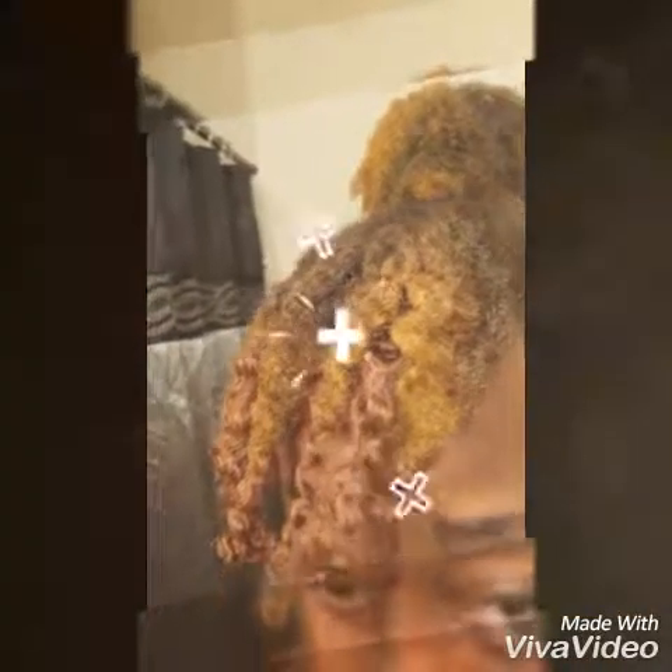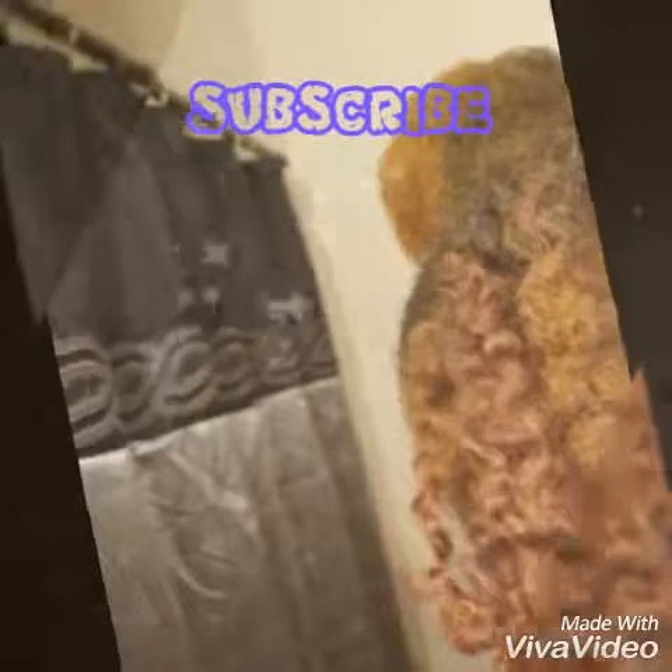Overall I gave the hair a definite nine. The texture did change, and I'm about to show you a clip of how my hair and the extensions look together. Thank you for watching this review — stay blessed, peace out.